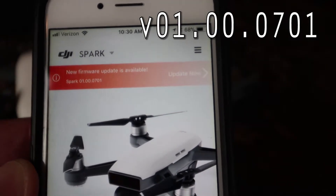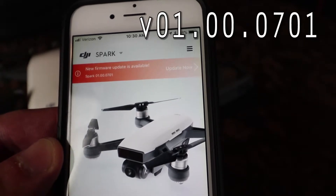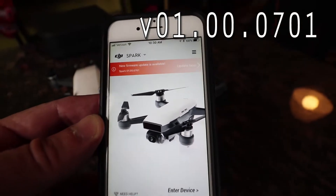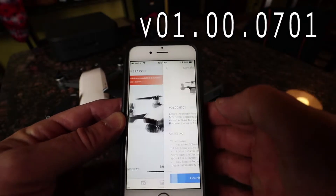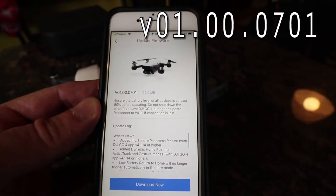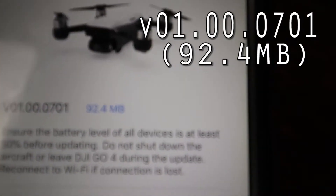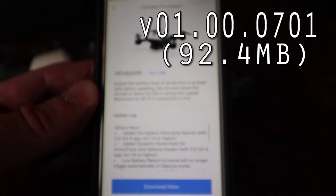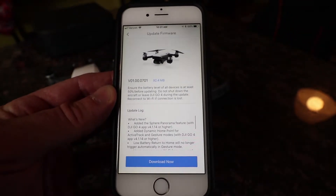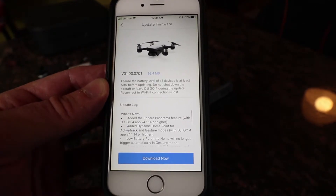We got a new firmware update available: firmware 01.00.0701. Let's walk through installing this update. The first thing you'll notice is it's 92.4 megabytes in size, and you want to ensure your battery levels on all devices are at least 50 percent before uploading. Do not shut down the aircraft or leave the DJI GO 4 app during the update.